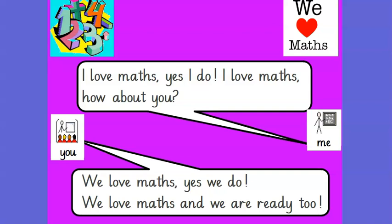Hello mathematicians, are you ready to sing with me? I love maths, yes I do, I love maths! How about you? We love maths, yes we do, we love maths, and we're ready to go!